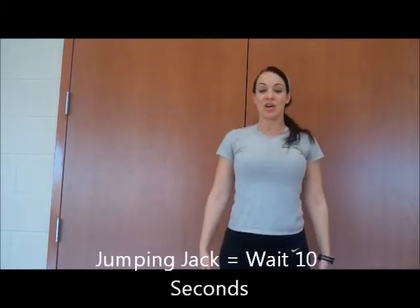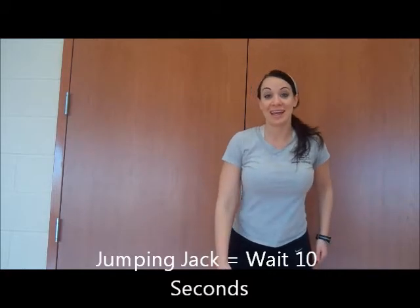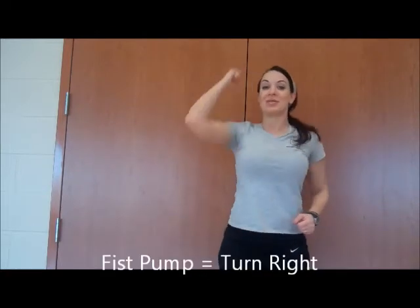Another thing you might see me do is a jumping jack — we all know that one. And one more we have is a kick. Maybe I'll do the kick to the side. And you'll see a fist bump. All right guys, have fun on your waggle dance.